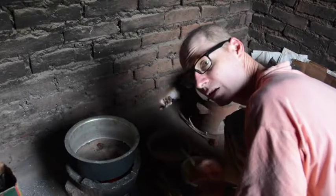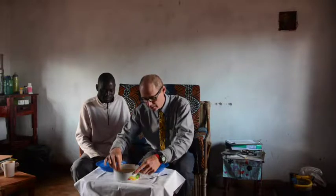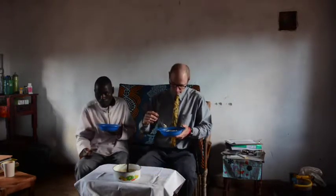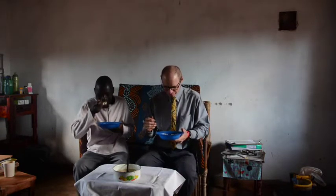Now I'll let it cool. The cheesecake has cooled overnight — we'll see how it is in the morning. It's lost some fluid because I didn't put any stabilizer in. Consistency seems kind of soft. Pretty good. This is nice.